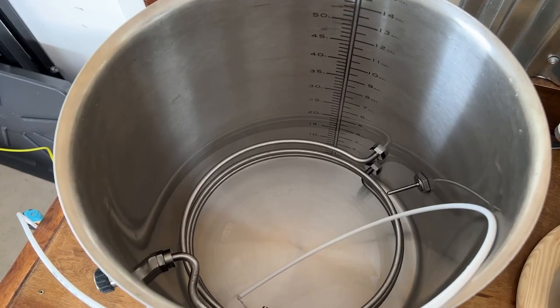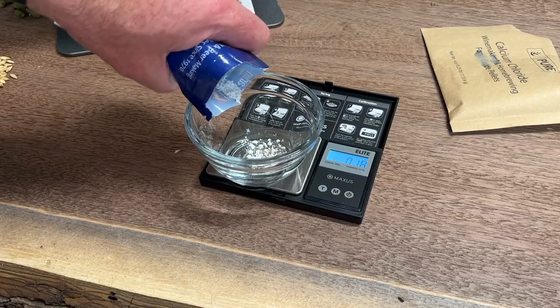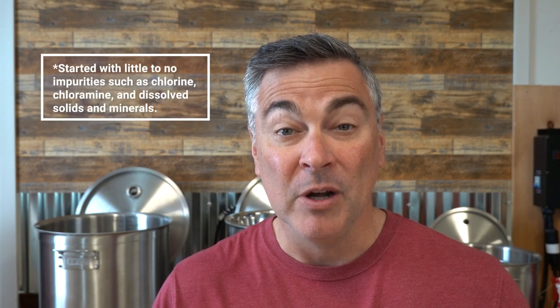Why did I buy an RO system for my garage brewery? There are a few reasons. The first reason is I wanted to make my brew days as easy as I could — I wanted to eliminate the need of driving to the store and buying 15 to 20 gallons of distilled or spring water for the beer I was brewing. The second reason is I'm starting to get into creating water profiles and I wanted to start from a clean slate. Water is probably the most important ingredient in brewing beer, and I wanted to make sure that I started with really good water.